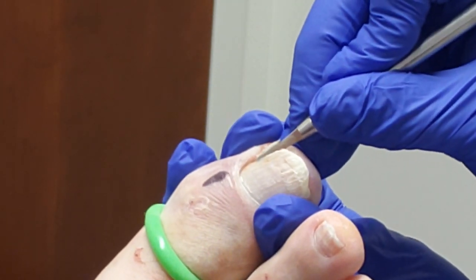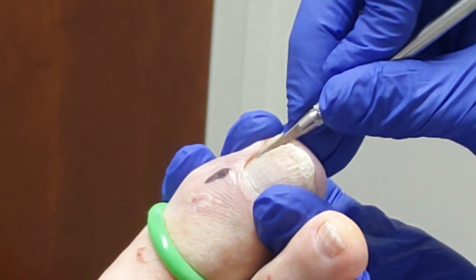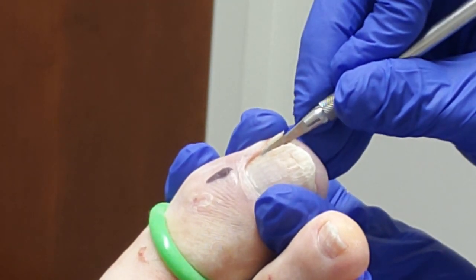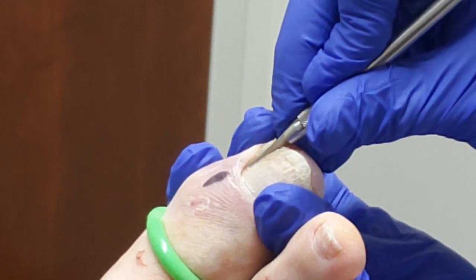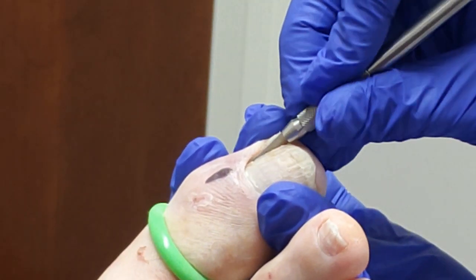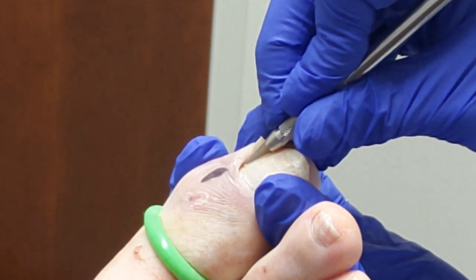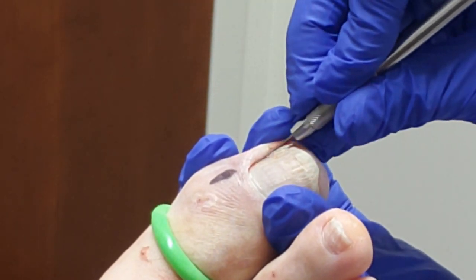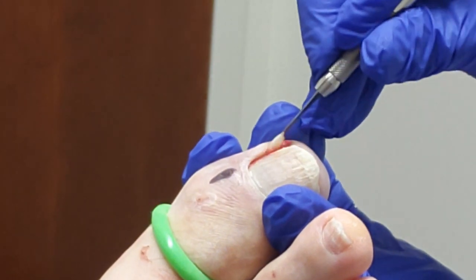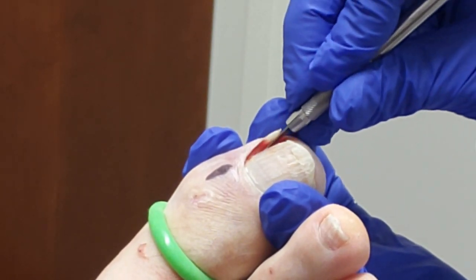The one thing you have to be aware of is back pressure. Because as you do this, the nail is kind of hard and sometimes it just goes and cuts. So you have to be careful it doesn't cut the skin — it goes right underneath the skin there. You don't want to cut the skin. And then you go all the way back, and then I use it to free up the nail on the top and then on the bottom.